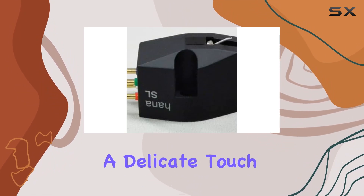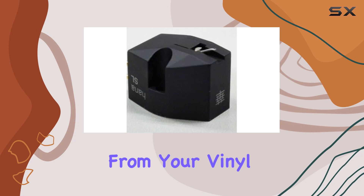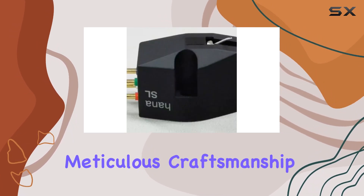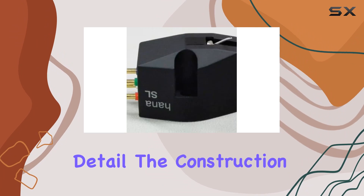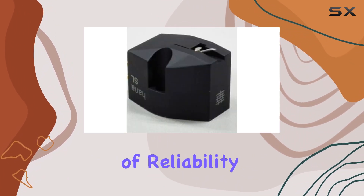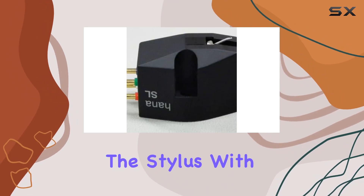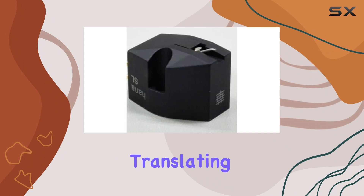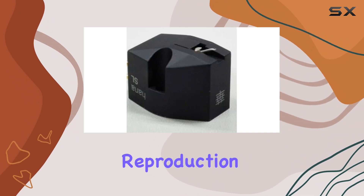The low-output ensures a delicate touch, extracting nuances from your vinyl records with precision. One standout feature is the meticulous craftsmanship evident in every detail. The construction is top-notch, exuding durability and a sense of reliability. The stylus, with its micro-ridge design, navigates the record grooves with finesse, translating to a clean and accurate sound reproduction.